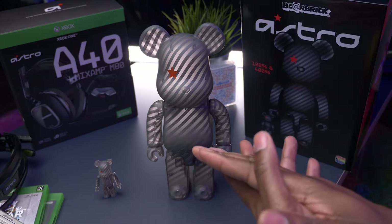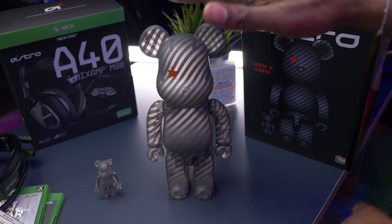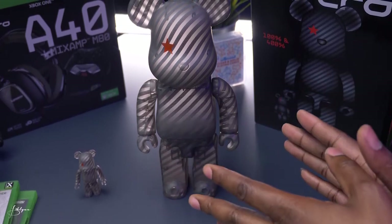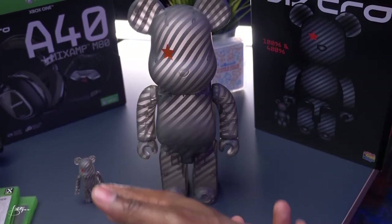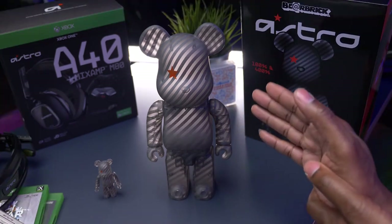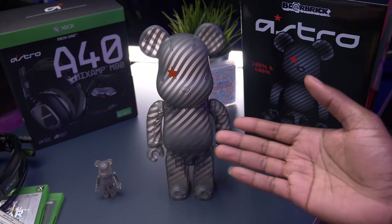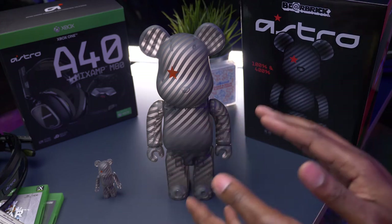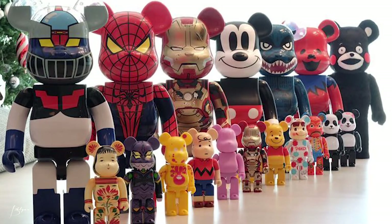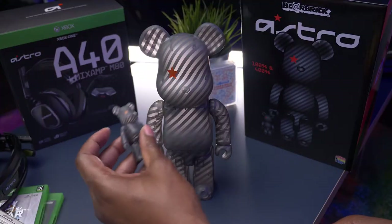Bearbricks come in a variation of designs and a couple of different sizes. What we have here is the 400% and the 100%. A lot of times when you get a 400%, it comes in a pair including a 100%. They do sell 100% and 400% by themselves — depends on the design and the collaboration. And there's a 1,000%, which is much, much bigger. It dwarfs this one in size. I'm still working on getting my first 1,000%.